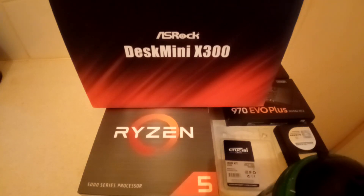Hi everybody and welcome to another video. In this video, I'm going to be talking about my DeskMini which is from ASRock — specifically the ASRock DeskMini X300.